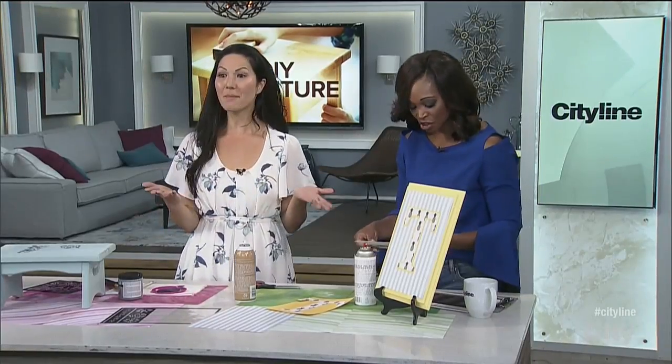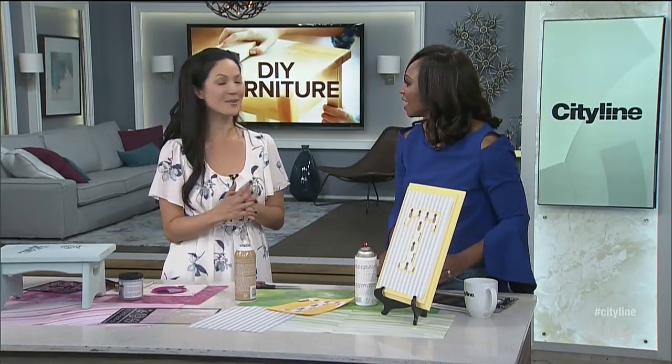You did a great job on these, and I'm sure our DIYers out there are motivated to go find that five-dollar piece of furniture, re-imagine it. Tag City Line on it and show us what you do — we love when you do that. Thank you, Denise!